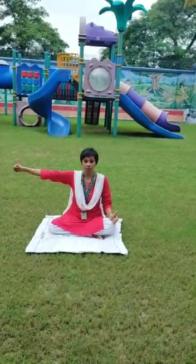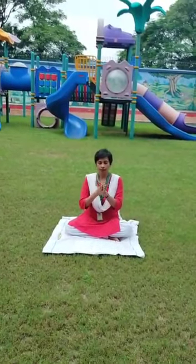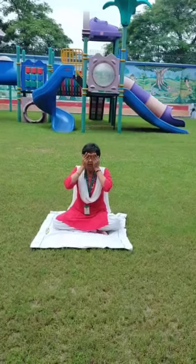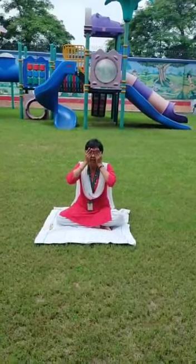After 15 to 20 times, close your eyes. Rub your palms vigorously so that your hands become hot. Place the hands over the eyes without pressing the eyes. Feel the heat soaking into the eyes, and the eye muscles becoming relaxed and fresh.